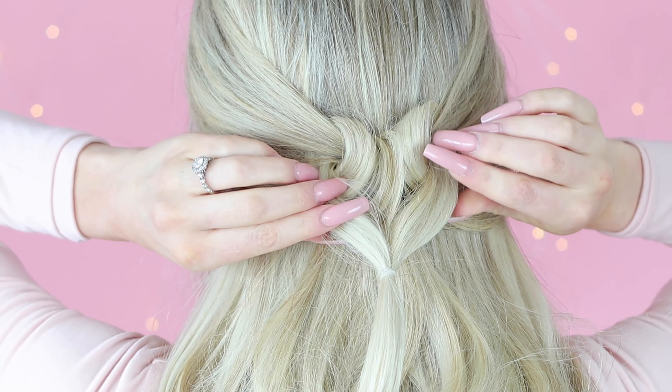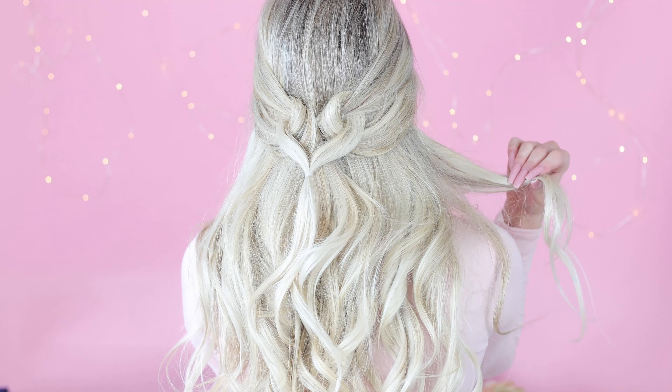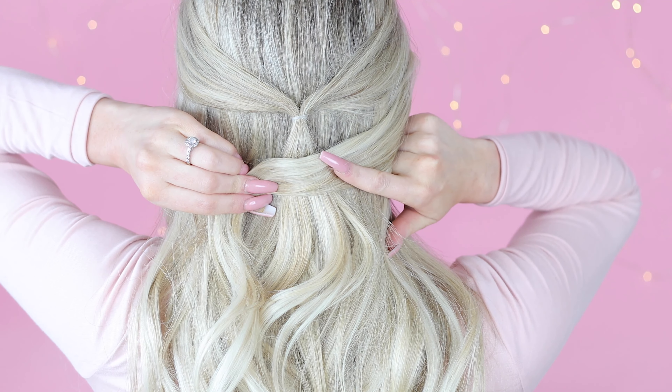This is such a cute hairstyle and it's sure to get you lots of compliments. I highly recommend trying it. My best tip for this style is to be very gentle with each section of hair. Make sure you're keeping each section clean and not adding in rogue hairs by mistake.